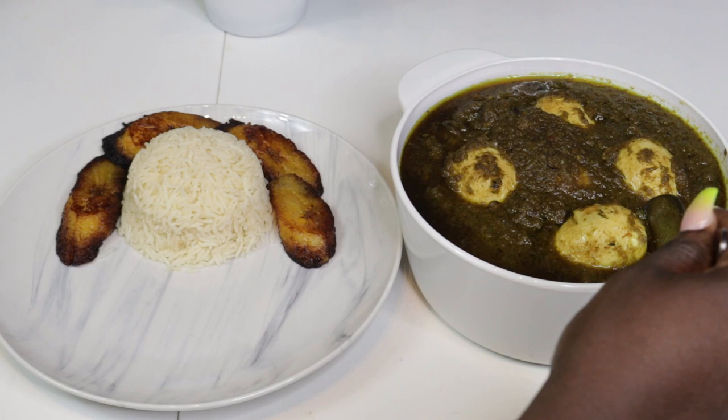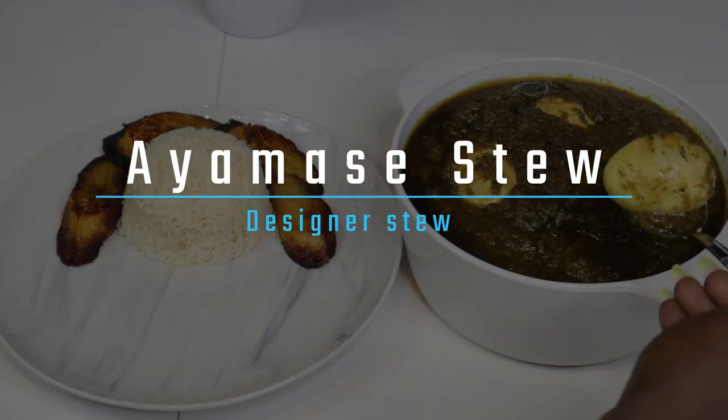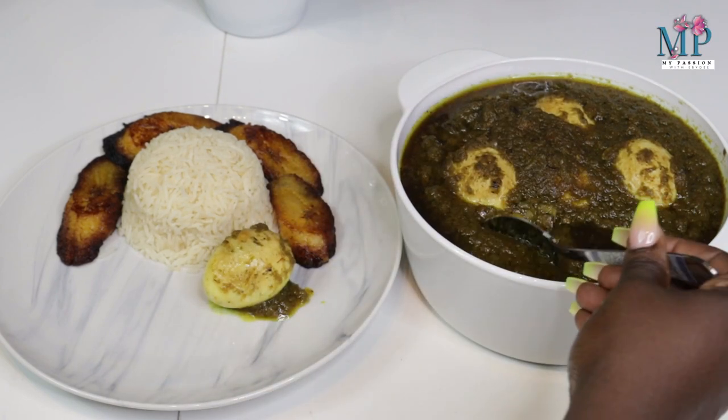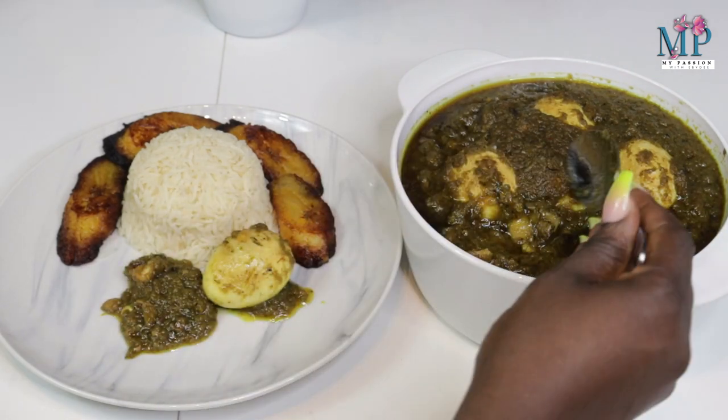Hi guys, welcome back to my passion with Abd. My name is Abd and in today's video I'd like to show you guys how to prepare Ayamashi stew, otherwise known as designer stew or father stew.